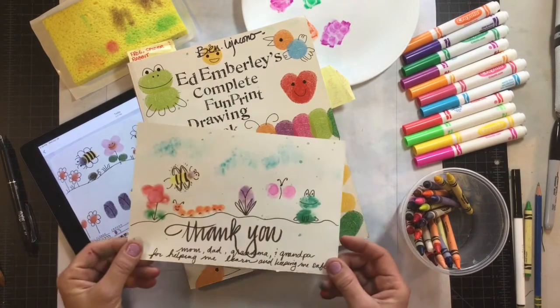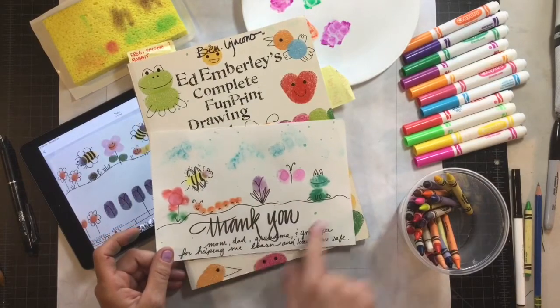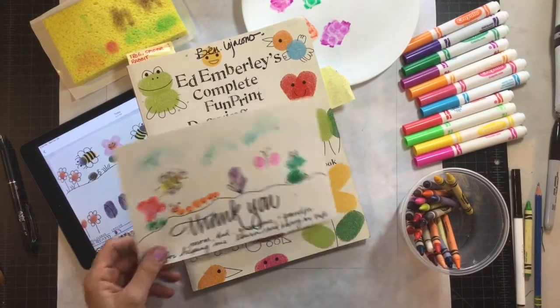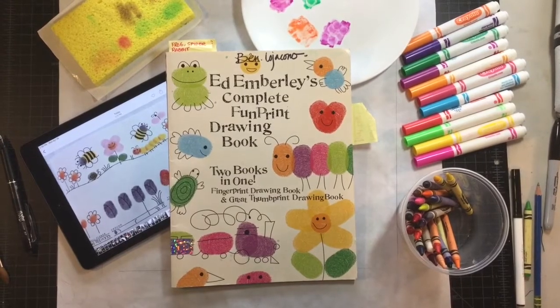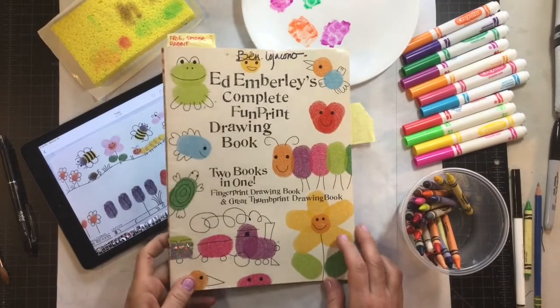Okay so let's get started. I ended up using my artwork to make a little card. You guys will be able to do whatever you want with that. The book that inspired me is Ed Eberle's Complete Fun Print Drawing Book — he's got a lot of fingerprint drawing books and drawing books with basic shapes. Part of this project I got the inspiration from a student, Trey Dennis, who loves to draw these figures. He doesn't even use thumbprints, and that's where I got the idea for using marker and crayon.